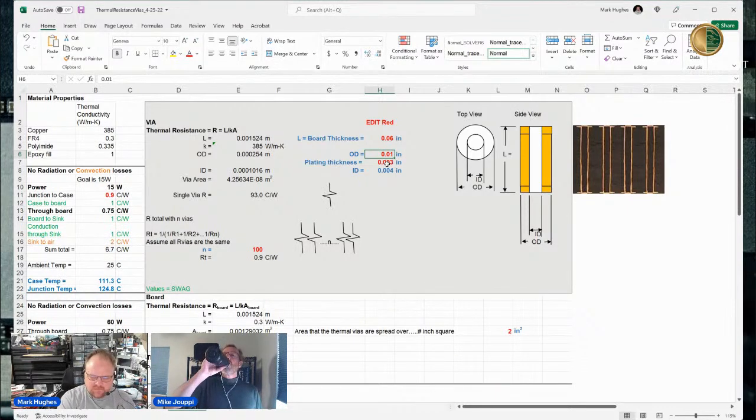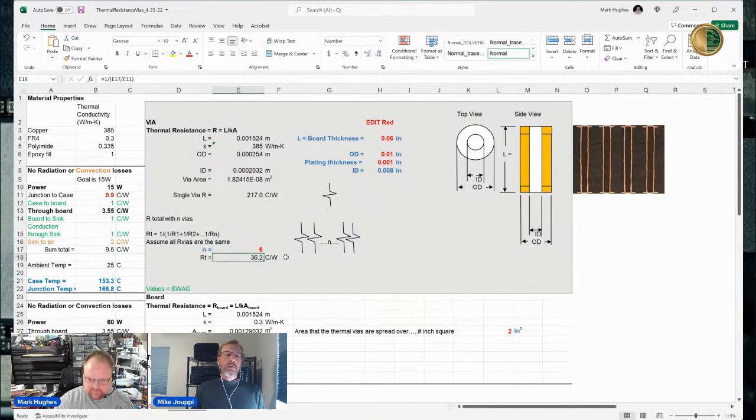Once I go through this I'd like us to talk about what's a practical number of vias to put in. I also want to touch on plating. I've arbitrarily picked 0.01 inches for the OD. Standard plating thickness in my realm is one mil, probably more like seven-tenths of a mil — would you agree? I would absolutely agree. So let's change three mils to one mil for argument's sake. That defines the inner diameter. And the number of vias — let's set that to six, since there were six under each one of the packages.